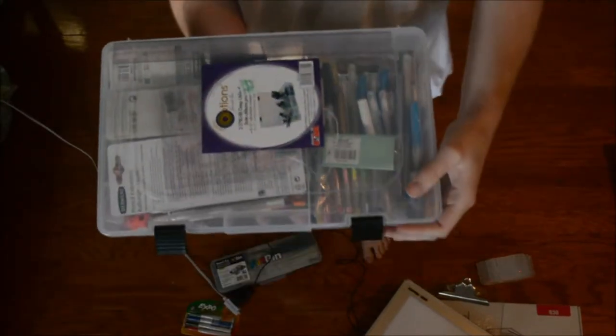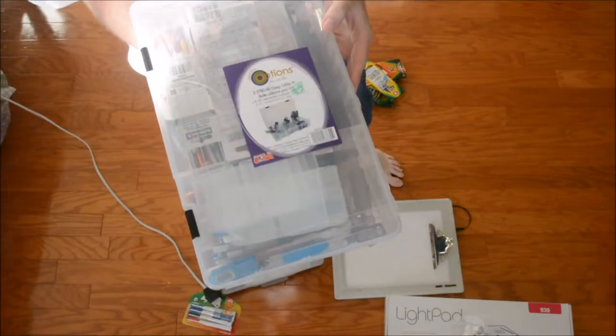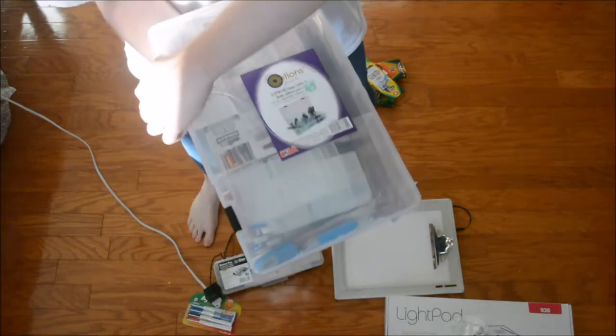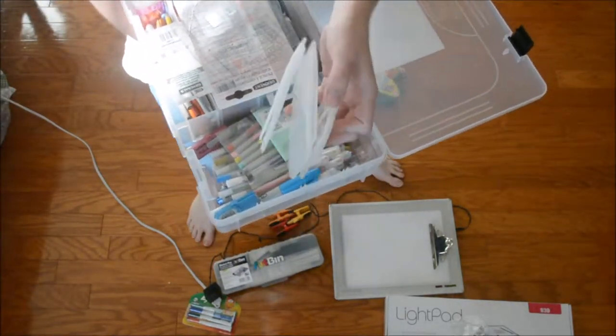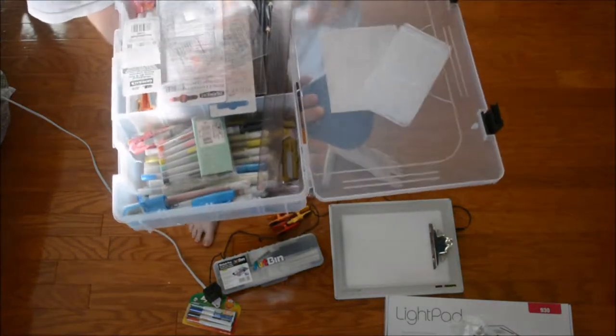This is my art box from Hobby Lobby that I keep all my art supplies in. It's from Creative Portfolio. I can separate it in different sections, and I can even adjust the sections with these dividers. It comes with dividers.